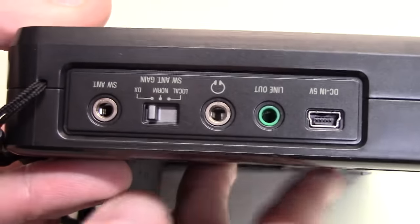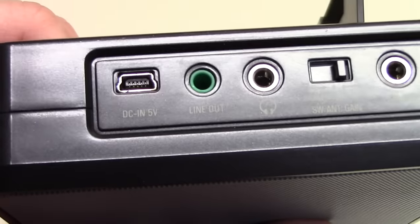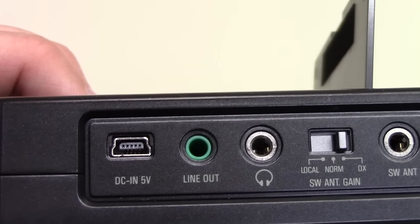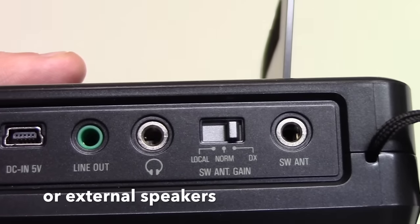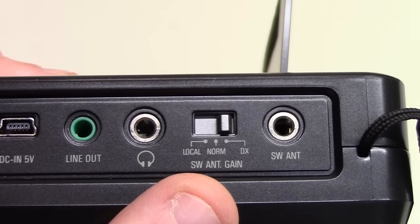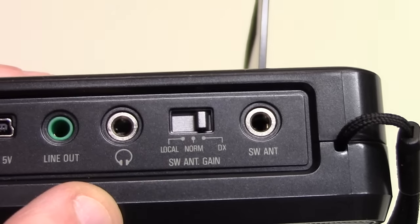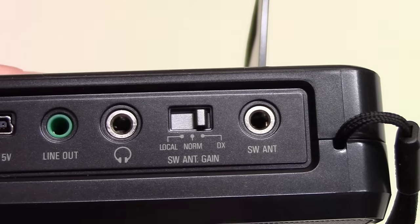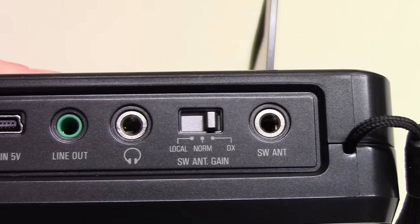On the opposite side, we have the power input, which is a USB-driven pin configuration. We have a line out for recording, and the usual headphone jack. We have the attenuation here for the shortwave antenna — I think this also works on the AM broadcast band — with local, normal, and DX sensitivity settings. And then finally, an external antenna jack, which is a phono jack. I'll return to that in a little bit.